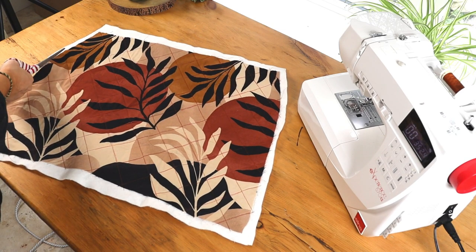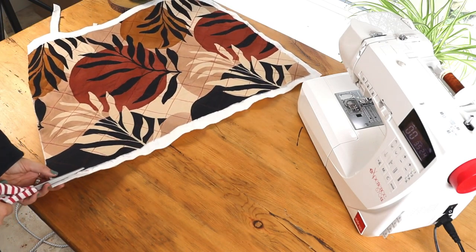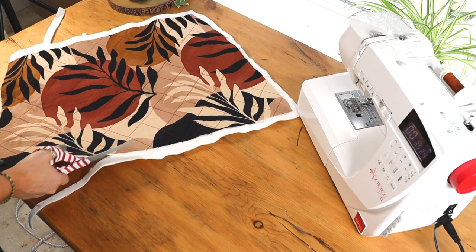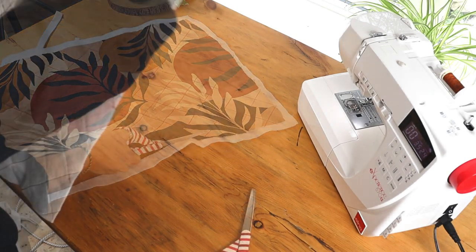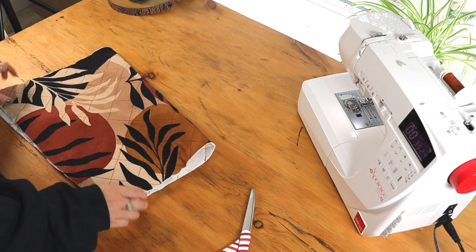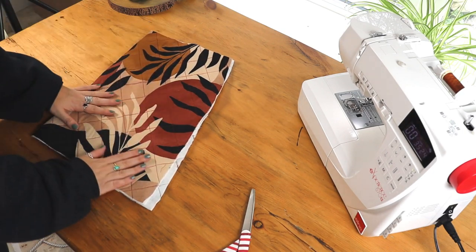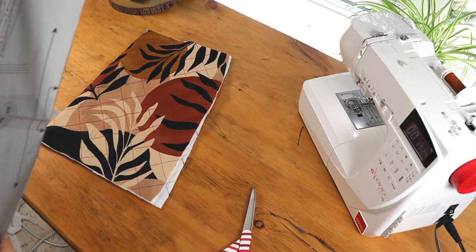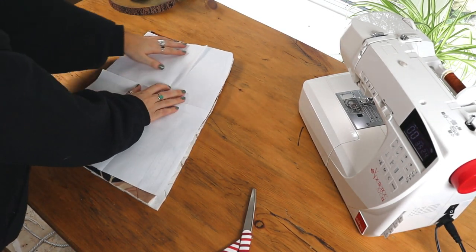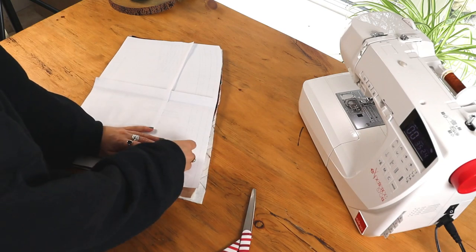So now just trimming back that extra wadding. Here is where I'm going to re-measure and make sure it hasn't stretched too much. As you can see it's sort of distorted on one side, so if I fold this in half I'll grab the pattern piece again and just re-cut to the right size. This is why it's good to make a size bigger — because if it does end up being a bit more distorted, you're not losing too much fabric.